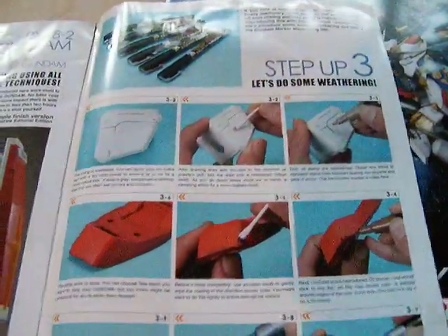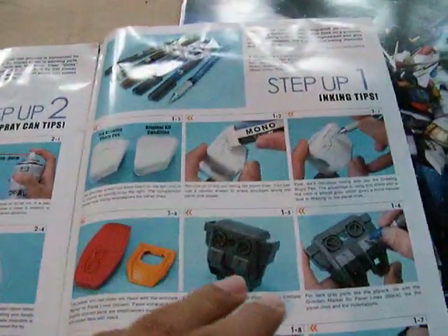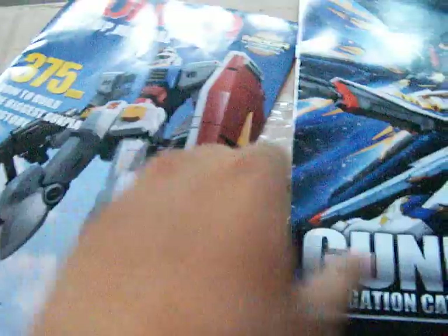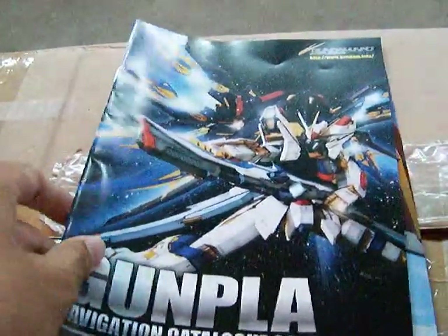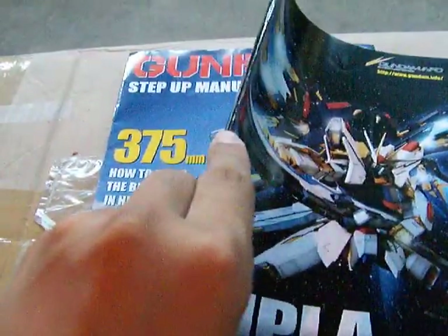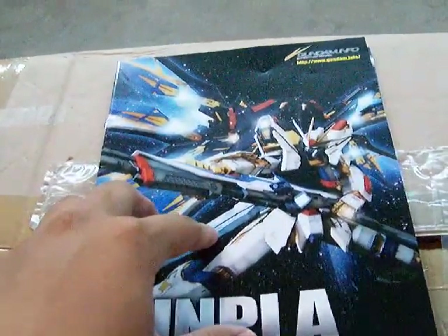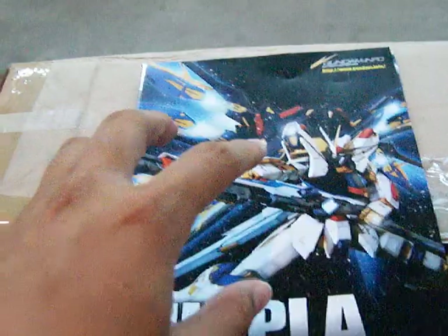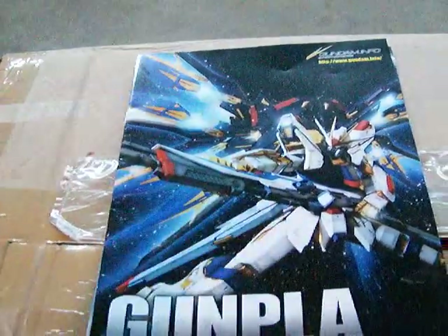This is the weathering section — spray can, inking. And that's it. If you guys couldn't see these very clearly, don't worry, because after this I'm going to be posting up all the pictures from this in another video, since obviously this is going to take a while. See you guys later.